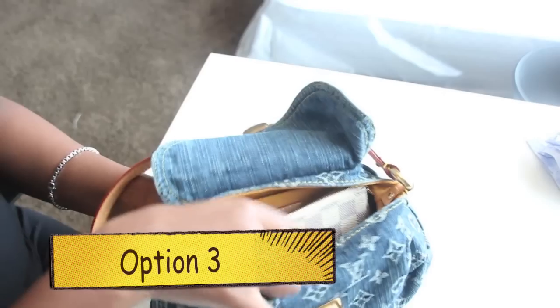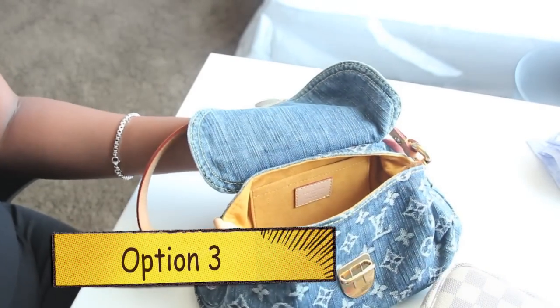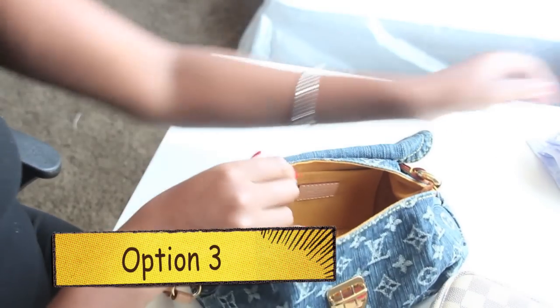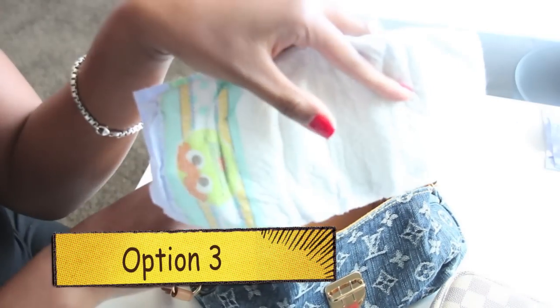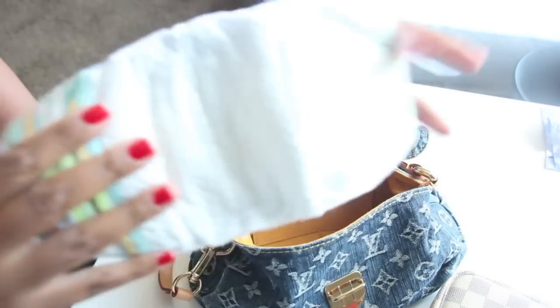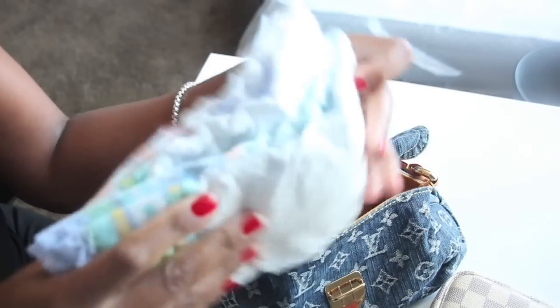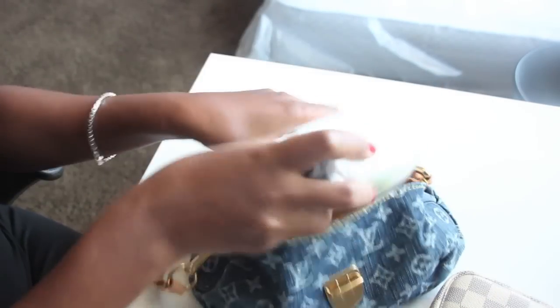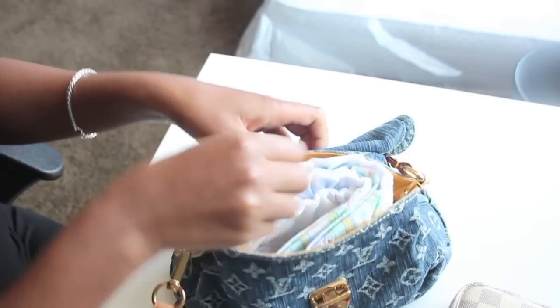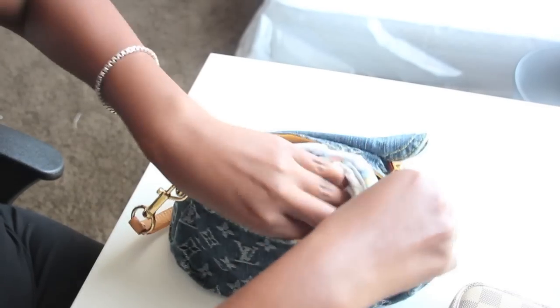And this is for my ladies out there that have children. Yes, I have used this particular bag on outings with my daughter. My two-year-old's diapers — for reference, this is a size 6 diaper. I'm going to use two because this is a short little trip — you're out with your kid and you don't need a lot of diapers.